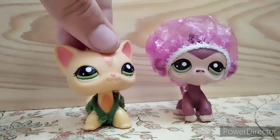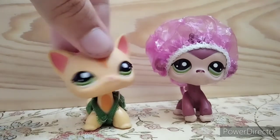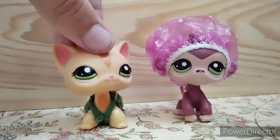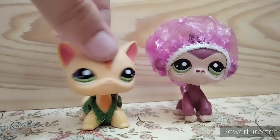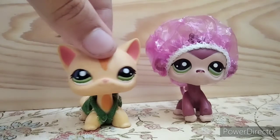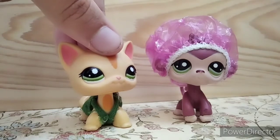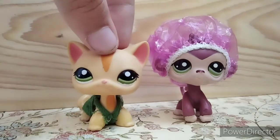I had this idea because I saw a lot of pictures of LPS with shower caps, and all the shower caps I saw weren't DIY — they were from a certain LPS set. They are really well made and I don't have that set, so I thought I'd make a way to make your own shower cap from only two materials you can mostly find at home. So let's get started!